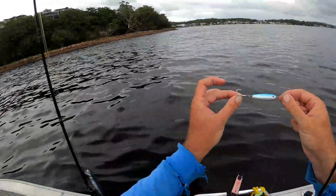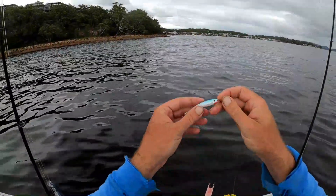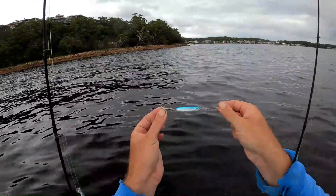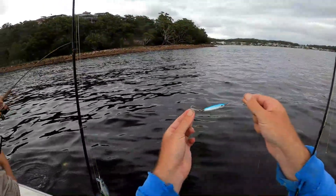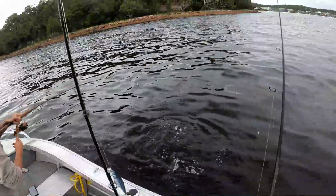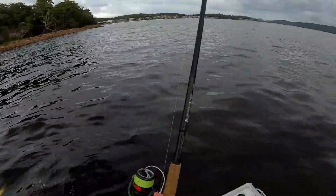Alright guys, we're just out here today. There's a big school of bonito busting — heaps of them. What we're doing is just throwing little 20 gram lures at them, anything from 20-30 grams or smaller, and you will absolutely slay them. Look at them — Shane's got one there, Watson bonito, he's a nice size. So we're just gonna get a few of these for a feed, because they're not bad to eat if you bleed them.